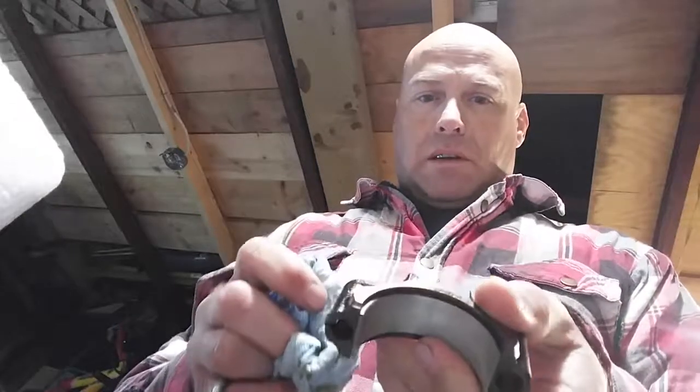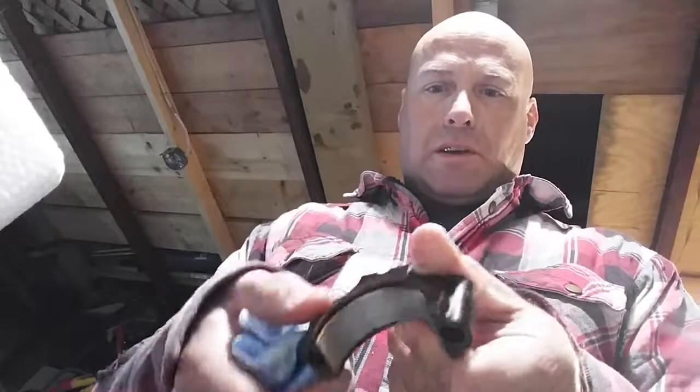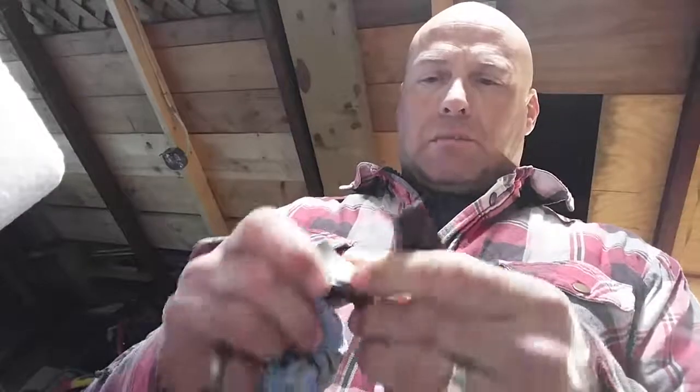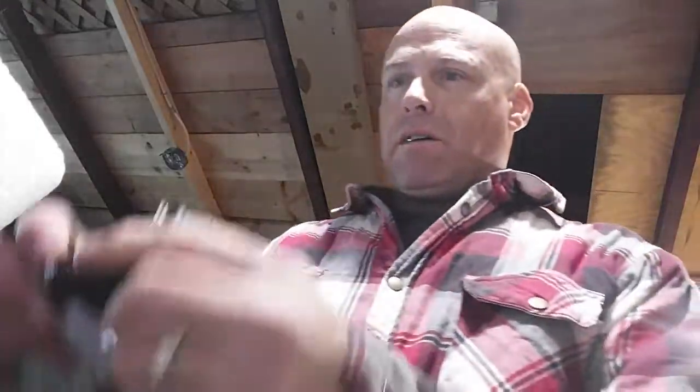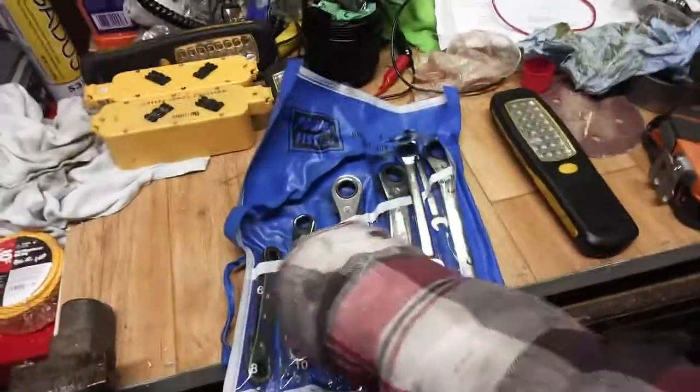This is a good example of how it's supposed to be, so I'm going to put this back in. They only go in one way, so you have to remember which way they come off. Luckily this one has one skinny side and one wide side, so I can easily tell which way it goes.